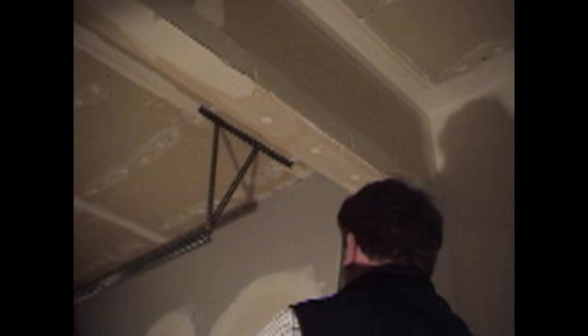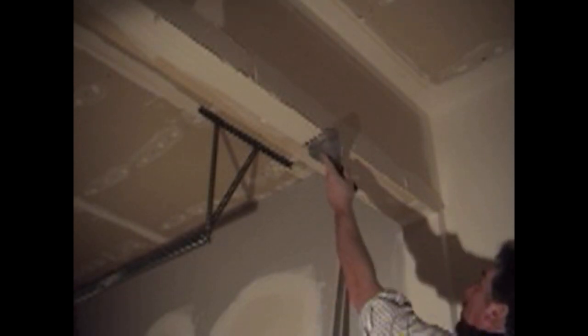Remember to keep the coat as even and consistent as possible. Make sure there's no gaps on the corners or little pockets of air. Now you're ready to install the corner bead.